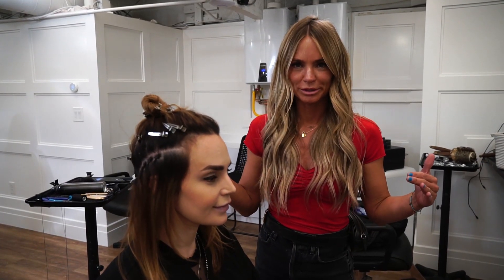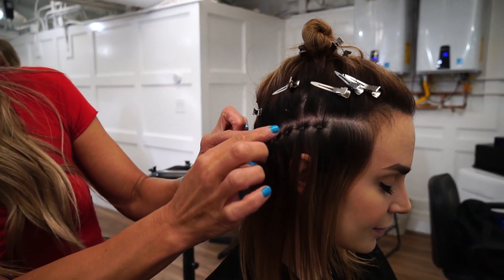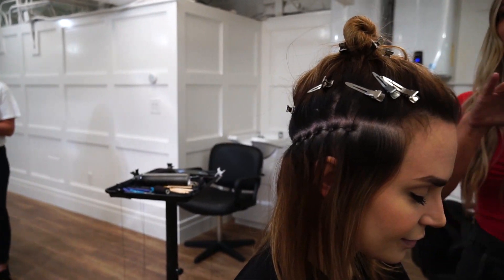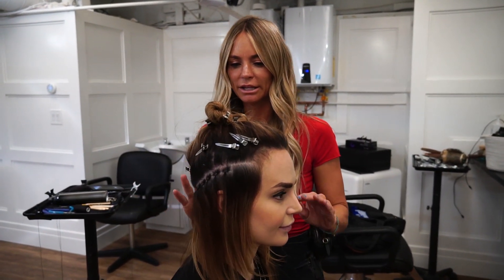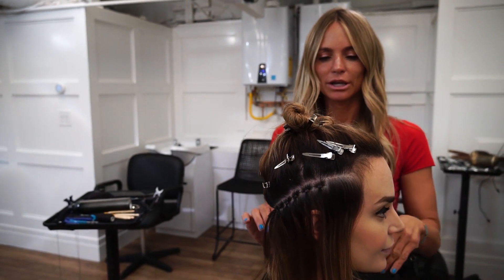Her first row of beads are in. You can see how it lays super flat — there's no tension on her scalp and her scalp's not red or anything. After they do the bead work, Britt and Cindy are going to come in and put the hair on.